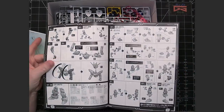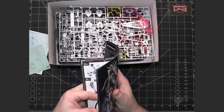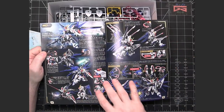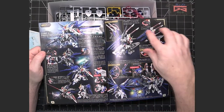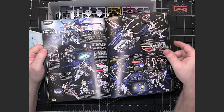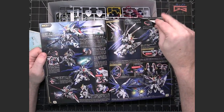You can pull those runners out and have them to the side as you're working. There is a nice color middle insert showing many of the photos from the box plus a few others with additional poses and more detail on the different articulations and effects they built into it.